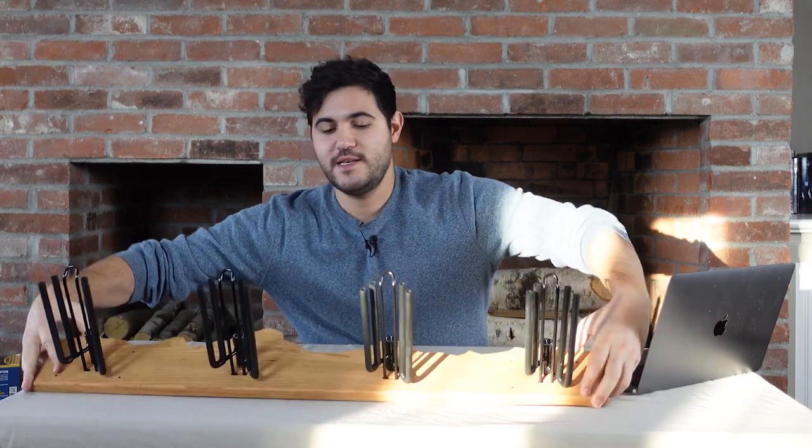Hey guys, welcome to another Ready Eddie First Look. I'm Matt and this week we're going to be checking out Rocker Ski Racks.